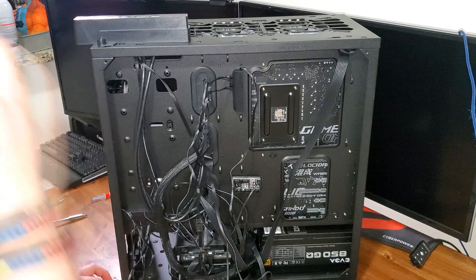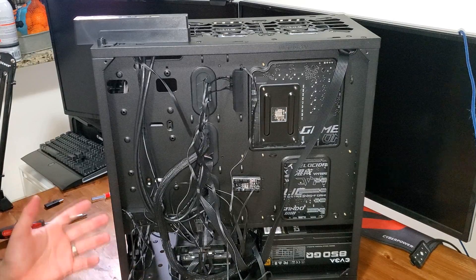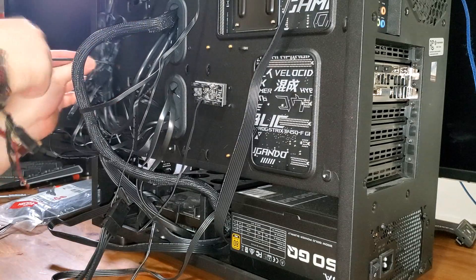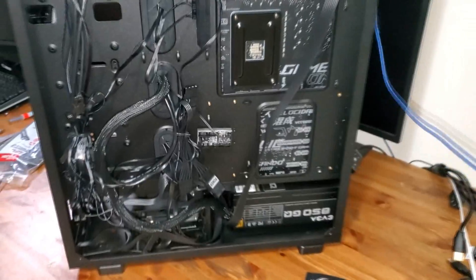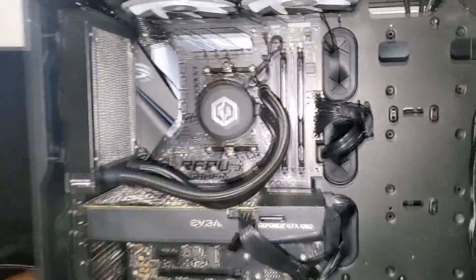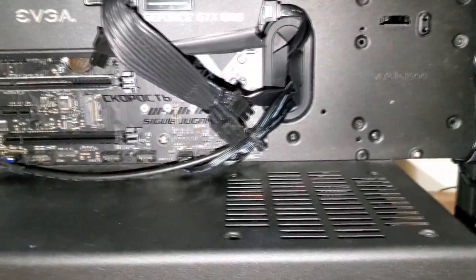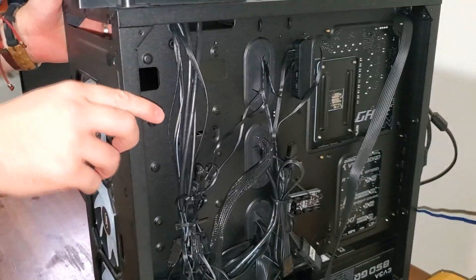We're done! We can finish up the cable management. I think that's about as good as it's going to get. On the front it looks pretty nice — not many cables visible, everything is fairly organized and not too messy.